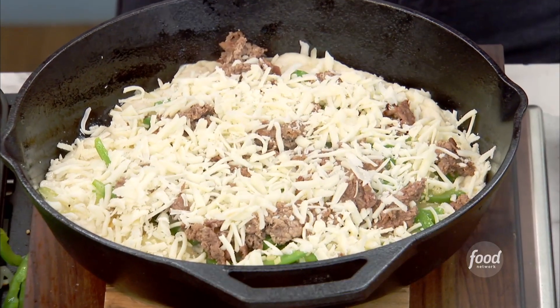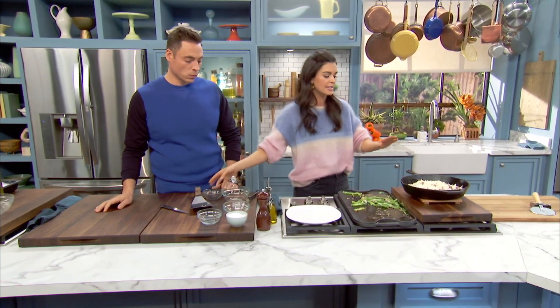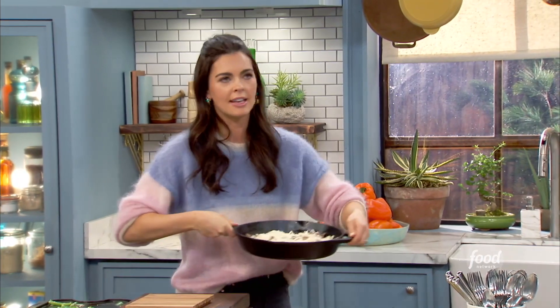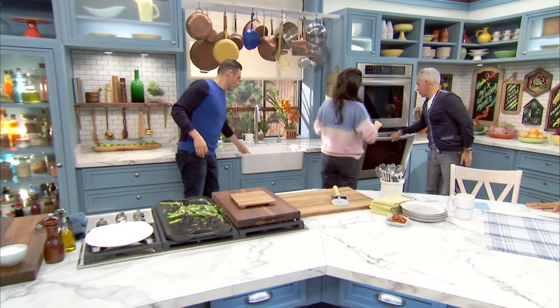If you want to only dirty one dish, you can cook your steak and peppers in the iron skillet, then wipe it out and do the pizza in the same pan. You're going into the oven at 450 degrees for 15 to 20 minutes.